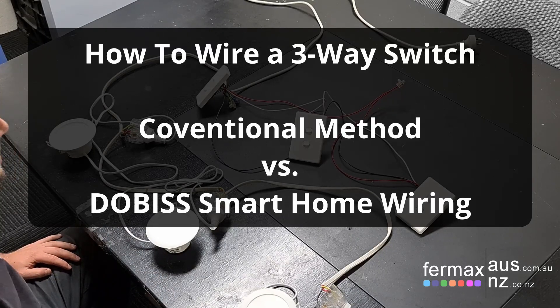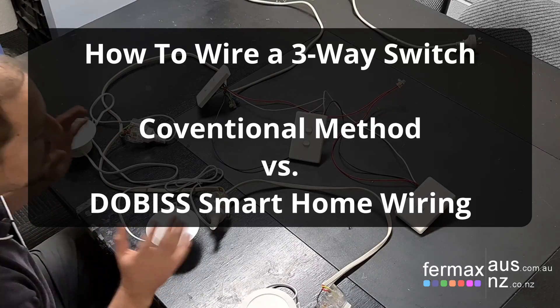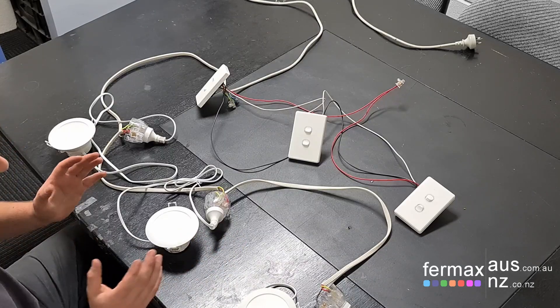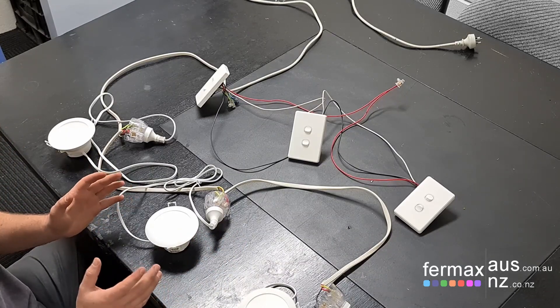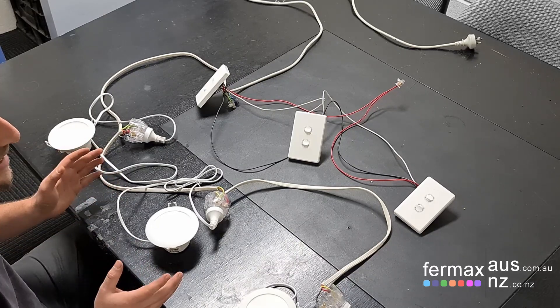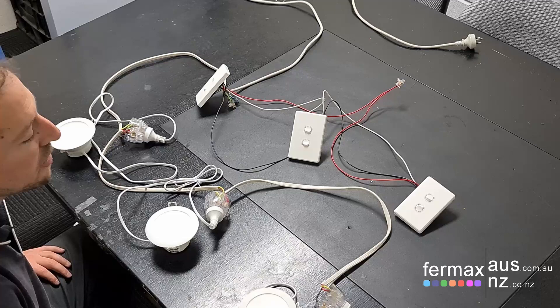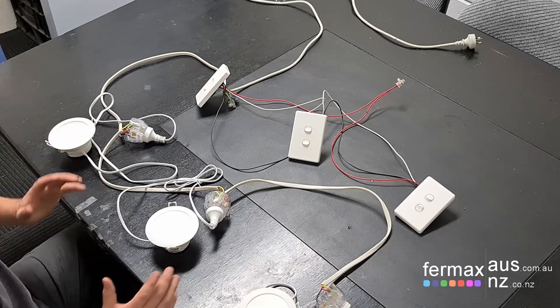It's Josh here from Fermax Australia, today demonstrating the difference between wiring a three-way switch in conventional wiring methods versus Doggo's smart home automation system, showing you how easy and how much time you can save moving to the future using our smart home automation system and how powerful it is.